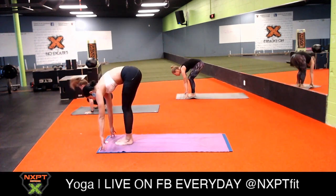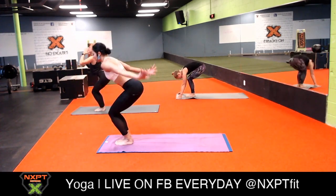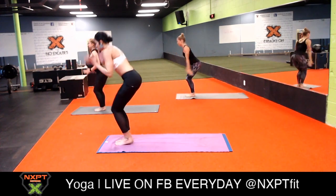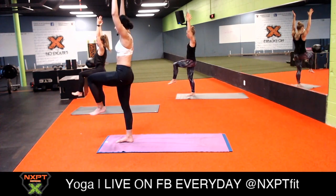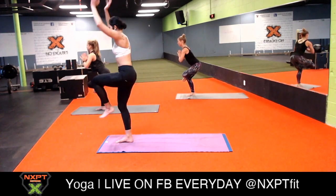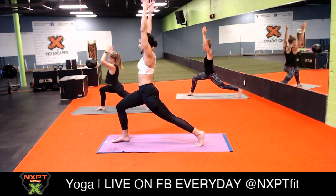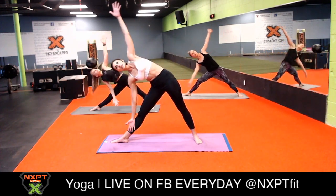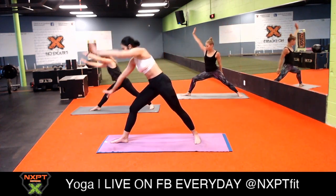Exhale chair with airplane arms. Ground down through your left foot, inhale one-legged tadasana - one-legged mountain pose - right knee high. Exhale figure four on this side, sit nice, deep, and juicy. Inhale one-legged tadasana, exhale send it all the way back until you reach your crescent lunge. Inhale crescent, exhale warrior two. Straighten your front knee, inhale extend your arms forward, exhale triangle pose. Inhale reverse triangle, exhale high to low plank. Inhale upward facing dog, exhale downward facing dog.